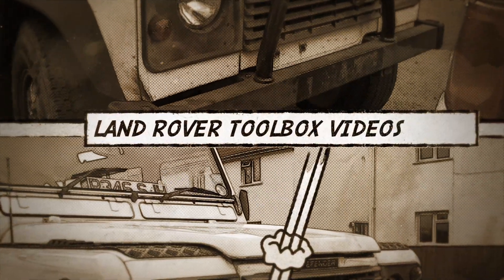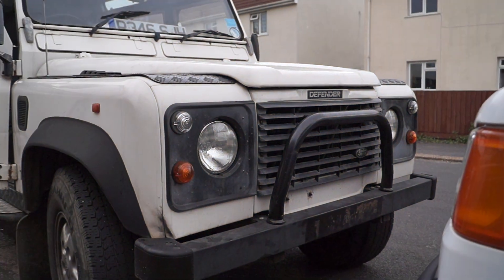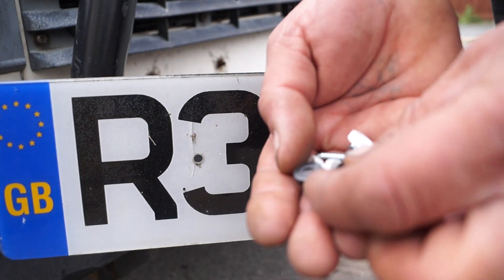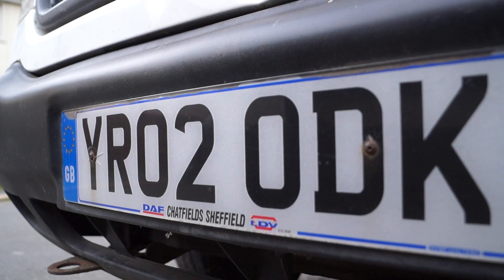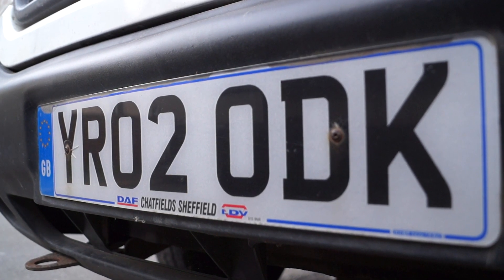Hello and welcome back to the Land Rover Toolbox videos. Today is a few quick tips. One of these — if you look, I haven't got a registration plate because it fell off. What I'm going to do is put it on properly with the right coloured caps so the screws are not shown or disrupting the letters, like we have on this number plate which is not done very well. We're going to do a better job than this.